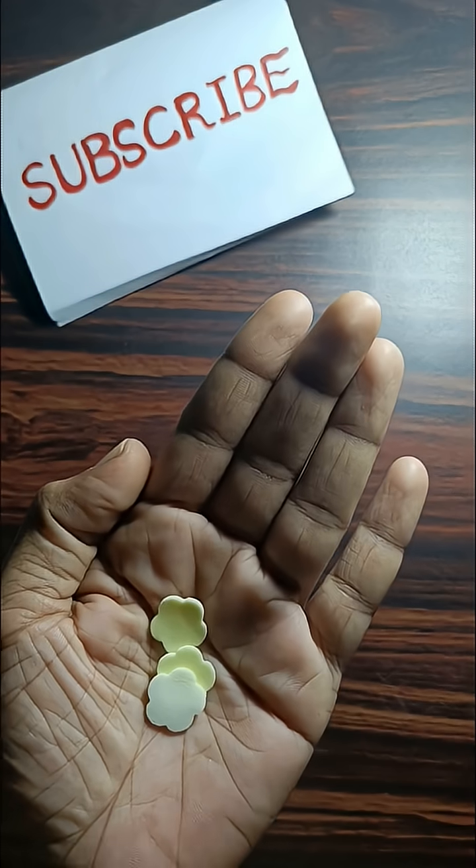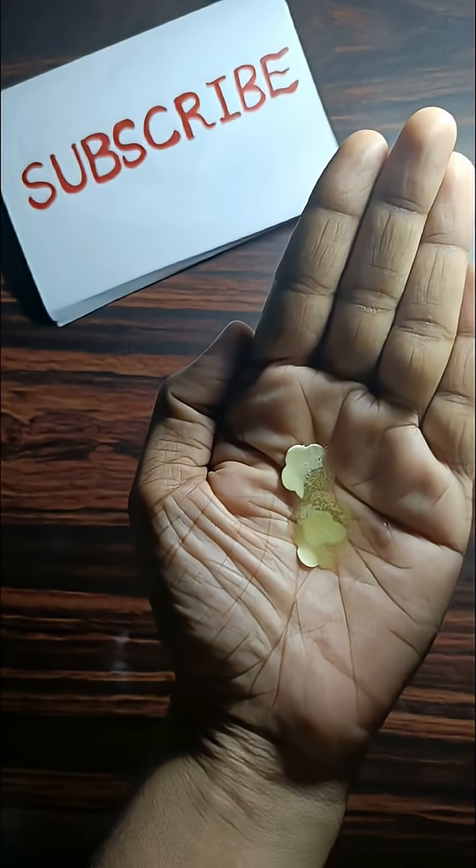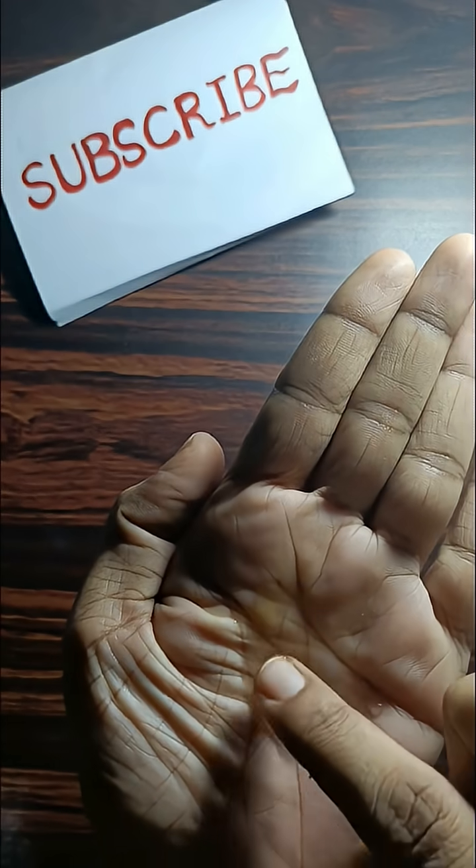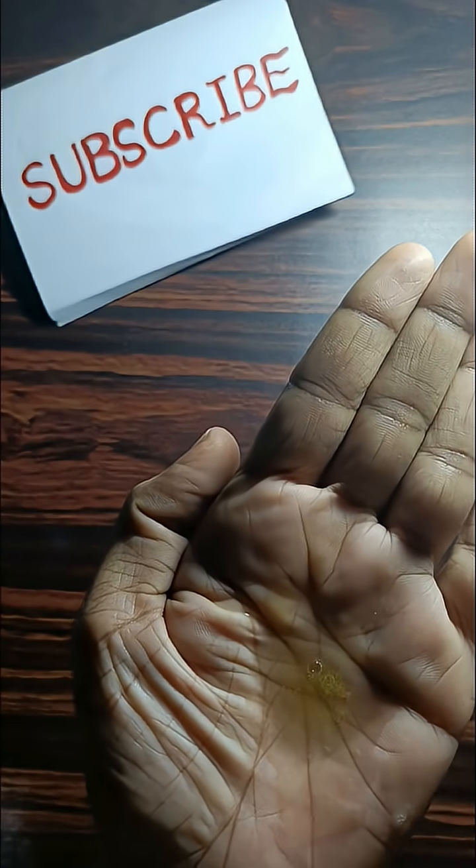When water touches the soap, the hydrophilic part pulls it into solution, and the hydrophobic part grabs dirt from your skin.